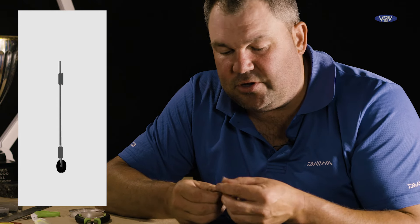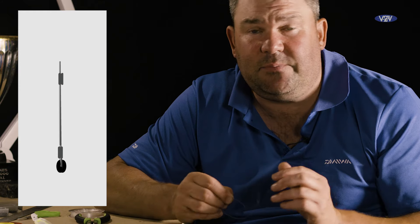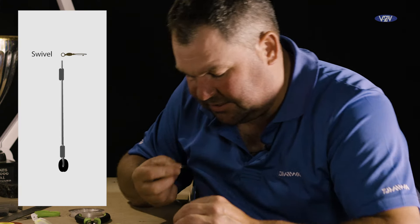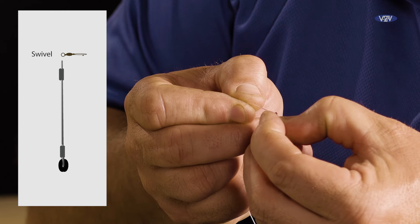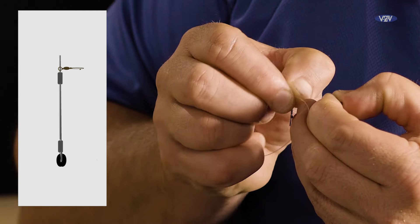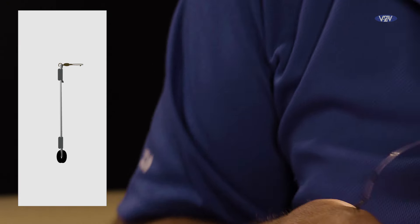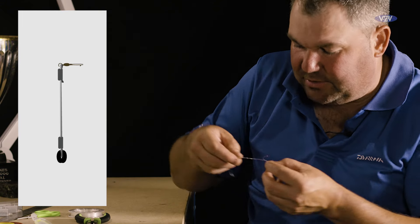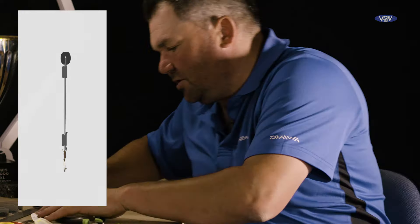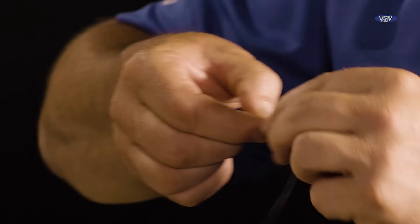Now it's a case of deciding how long you actually want your boom. If I'm fishing a real long hook length, like in Ireland, I might have it up to 15 centimetres. Most of my fishing in England is done for bream with a foot or a foot and a half hook length, so around about five centimetres. What I'm going to do now is place the swivel that the feeder will be attached to onto the line, then put the other end back through the crimp that's already on the main line. You can see the feeder boom has already taken shape — that's around about the length I want it. And that can be crimped.